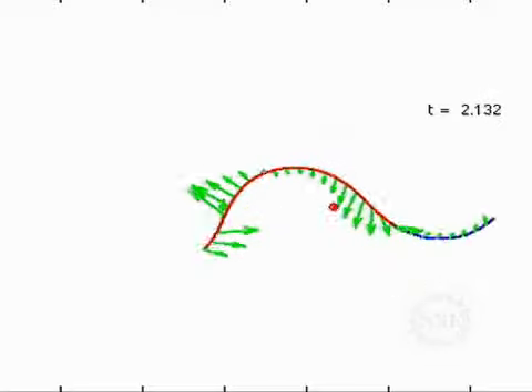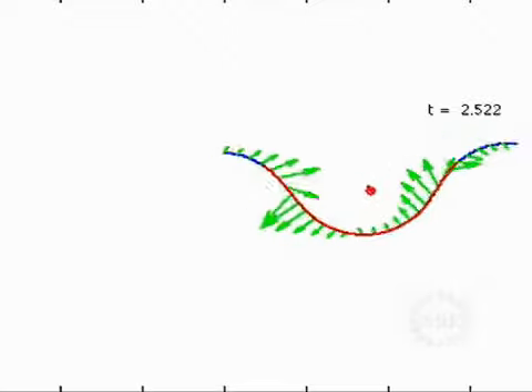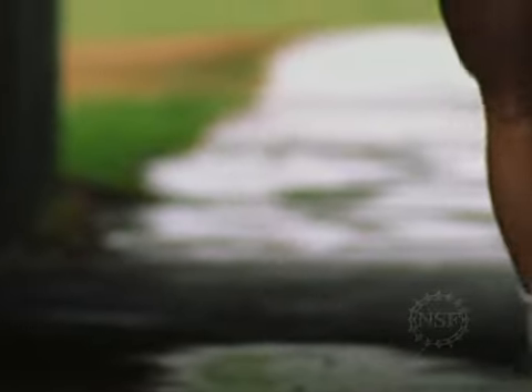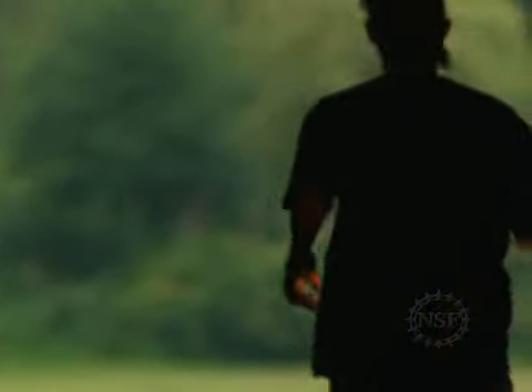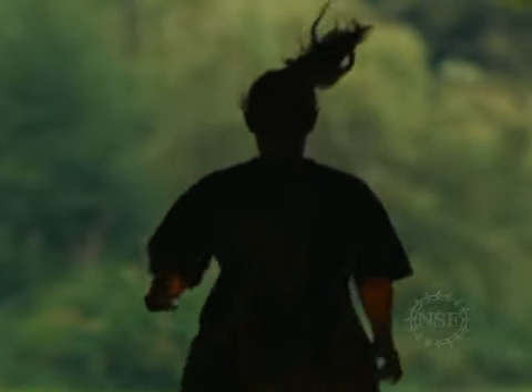This makes snakes not so different from their legged friends after all. They share some similarities with the way we walk and run, in that we have to change our weight distribution from the left to the right foot as we move. Similarly, snakes are constantly changing their weight distribution as they're moving.